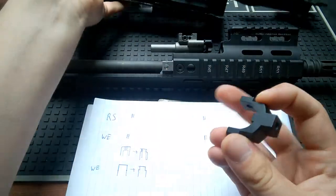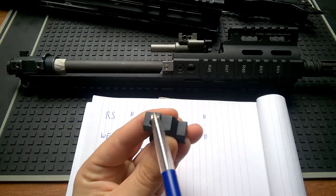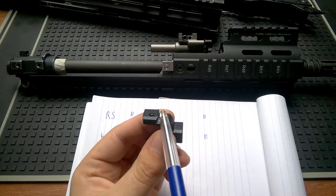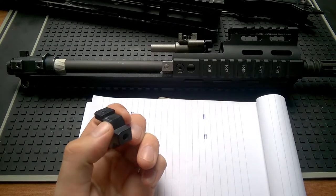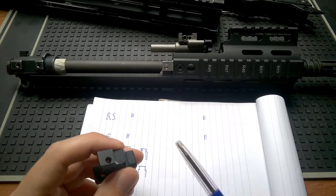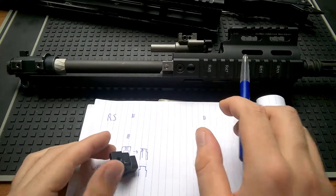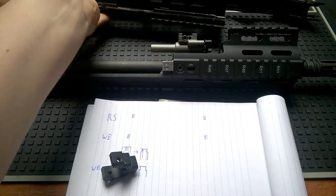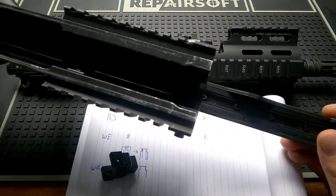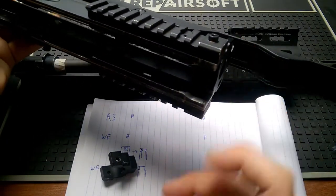The areas underneath the parts that I removed — I first removed the top area, then we had the bottom area, which were also wider than the WE ones. How did I solve that? Instead of removing material from the provided steel piece included with the real steel rail, I removed it from my upper receiver. On both sides, I removed 2mm of material to just slide it in without flexing my upper receiver.